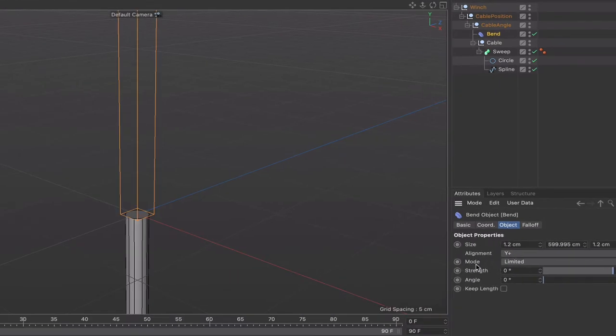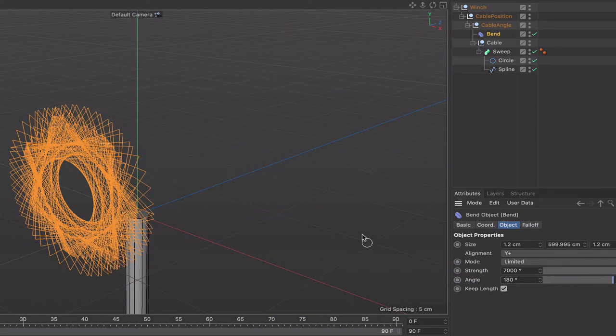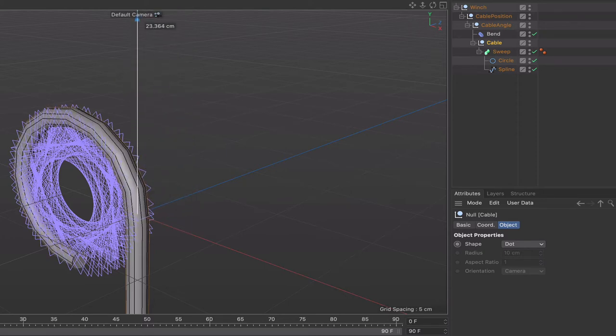The alignment and mode can stay as they are. For the settings: check Keep Length, set Strength to 7,000 degrees — a large number but important — and set the Angle to 180 degrees, which makes the rope bend in the correct direction. Selecting the cable and moving it, you can see straight away it's deforming the way we'd like — it's going to behave like a piece of rope.